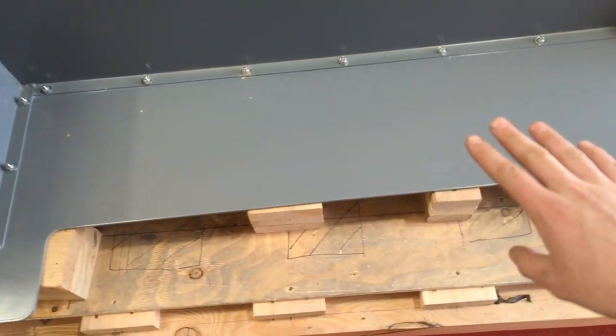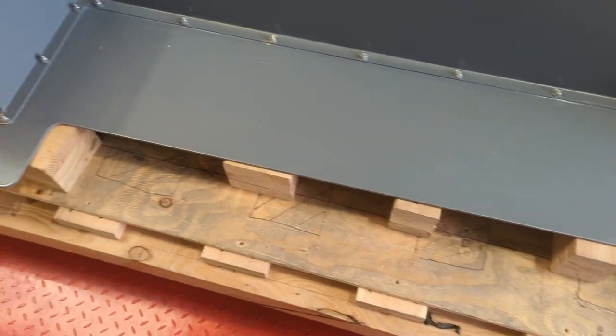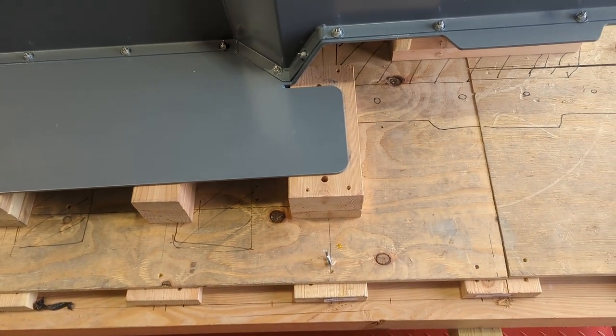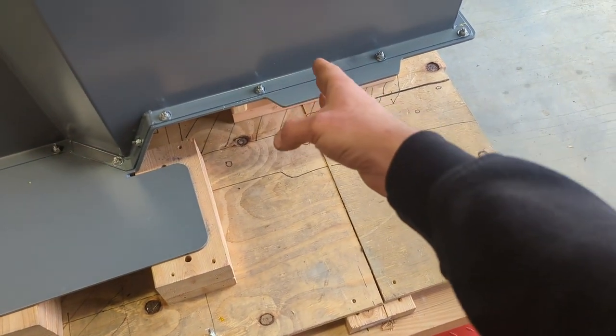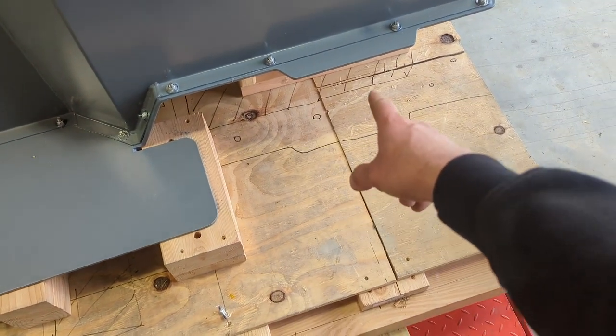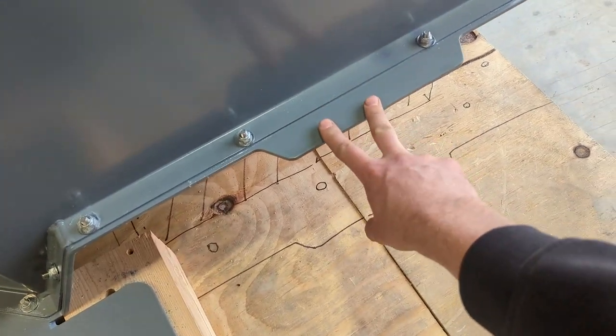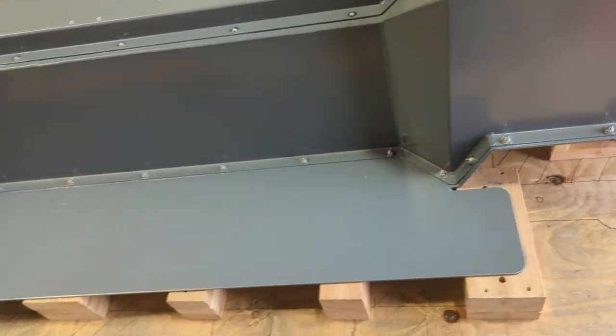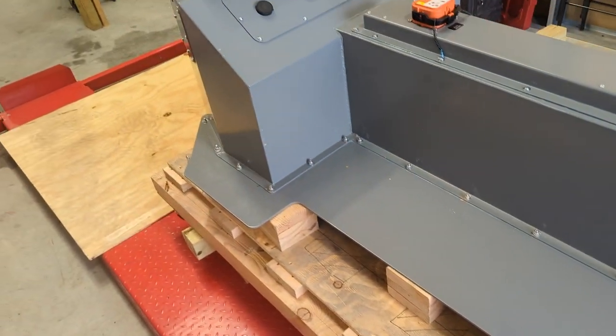Another neat feature about this pack is the bottom plate is also now an entire skid plate for the bottom of the car, so it turns pretty much the whole bottom of the car into a flat bottom, which gives us great aerodynamics. Right here is about where the subframe is, so this juts up to go over the subframe. The steering rack and the factory motor mounts on the subframe will pick up these corners on both sides.